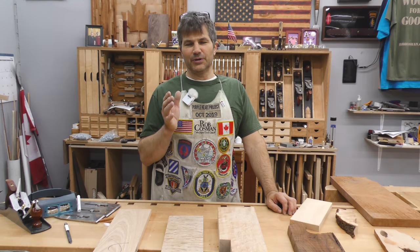I'm Rob Cosman, and welcome to my shop. We make it our job to help take your woodworking to the next level. If you're new to our channel, make sure you subscribe and hit the notification bell, which will alert you whenever we release a new video. Anytime we use a new tool or technique, we'll leave a description down below so that it'll make it easier for you to find.